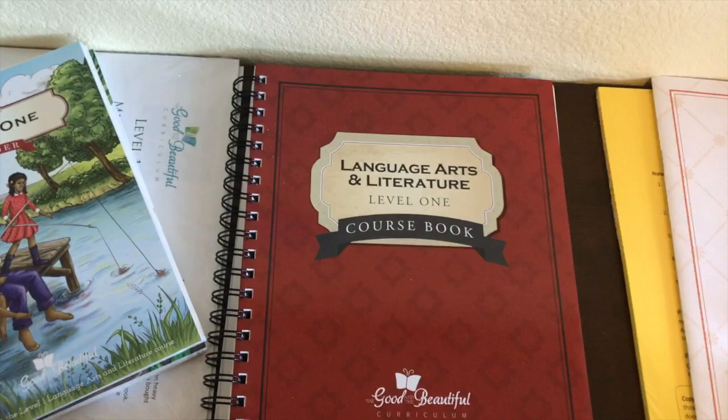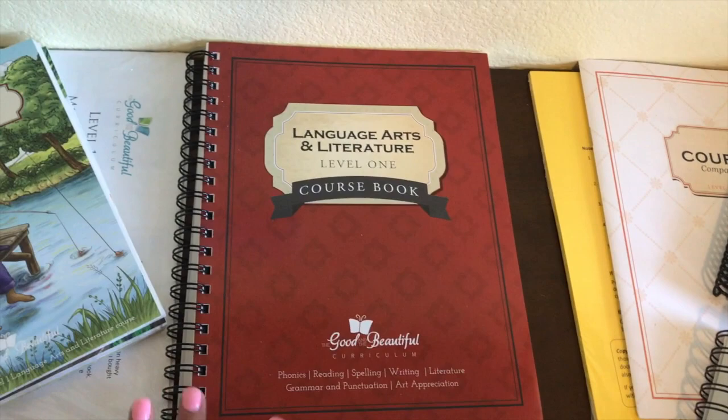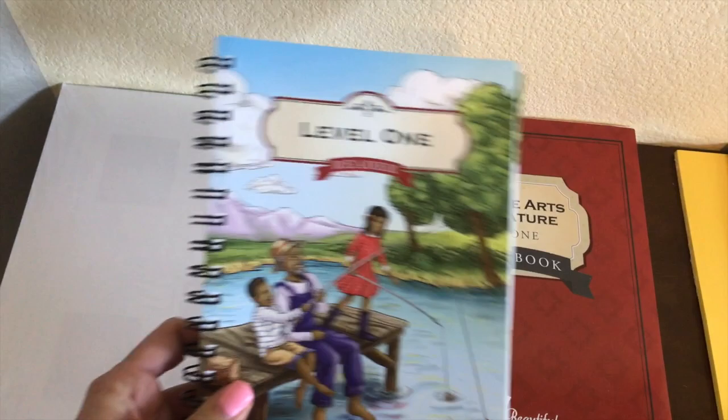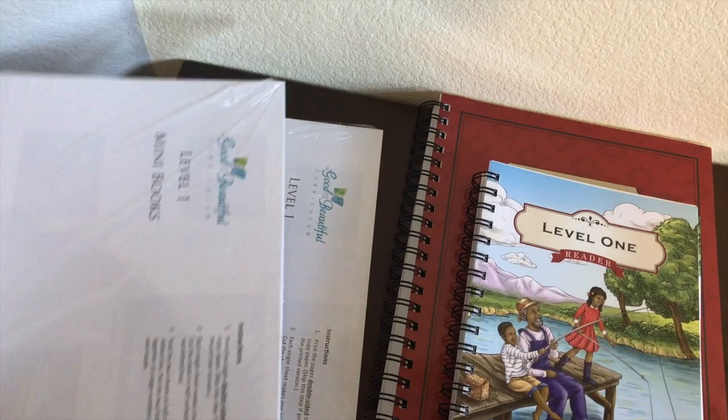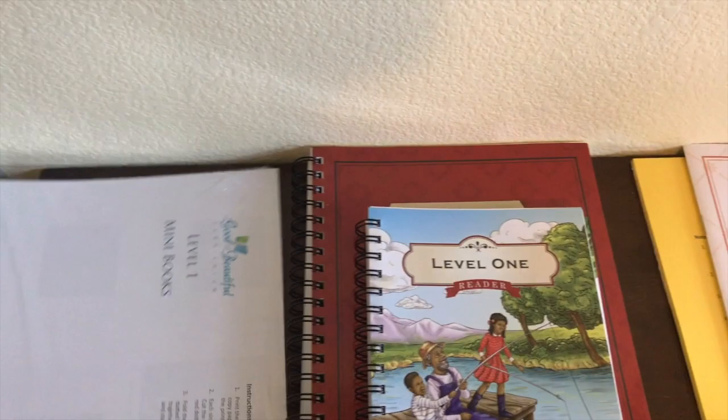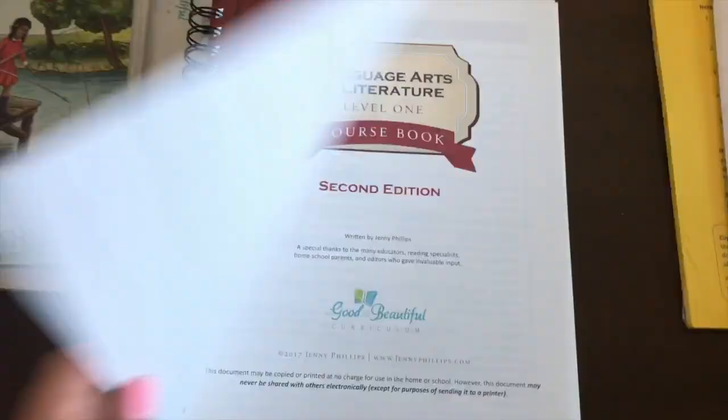This is not going to be an in-depth flip-through of the entire book, just an idea of what you get when you order the language arts program. Starting with Level 1, you receive this course book, this Level 1 reader, and two printed mini books — little books that you cut and staple for your child to read, with instructions included.